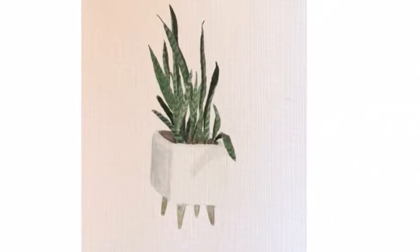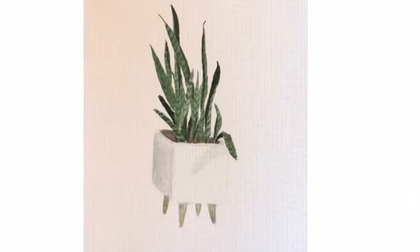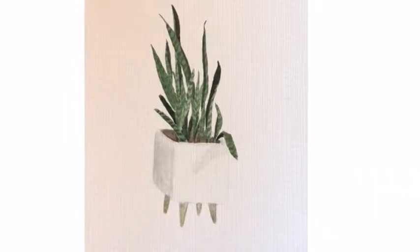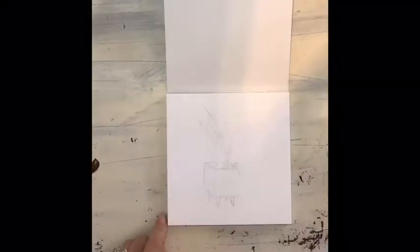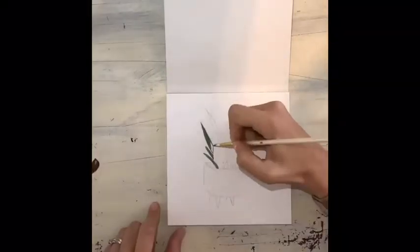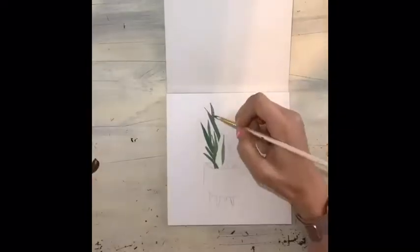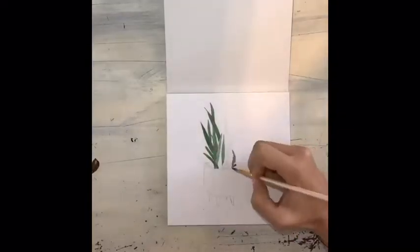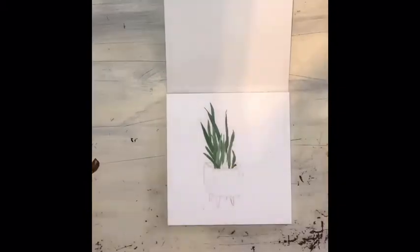I'm a firm believer that anyone can paint — if I can do it, you can do it too. The main thing you need to remember when painting anything is to paint what you see. I know it's simple, but my art teacher told me that a long time ago and it has forever changed the way I do art.